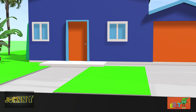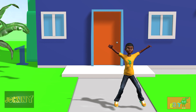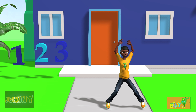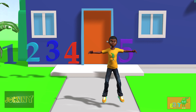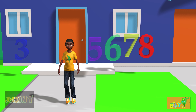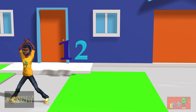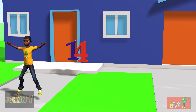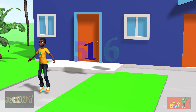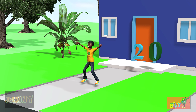Let's do more jumping jacks. Let's do about 20. Here we go. 1, 2, 3, 4, 5, 6, 7, 8, 9, 10, 11, 12, 13, 14, 15, 16, 17, 18, 19, and 20.